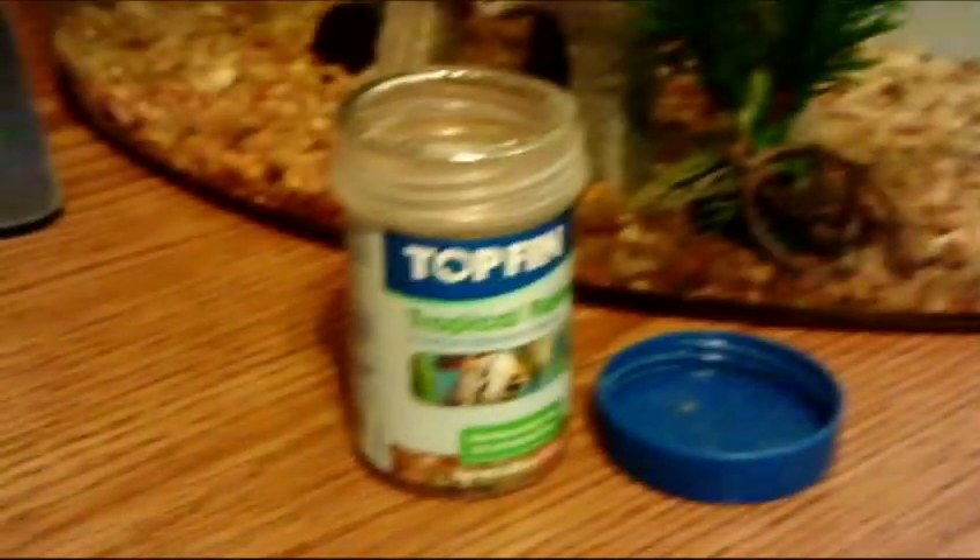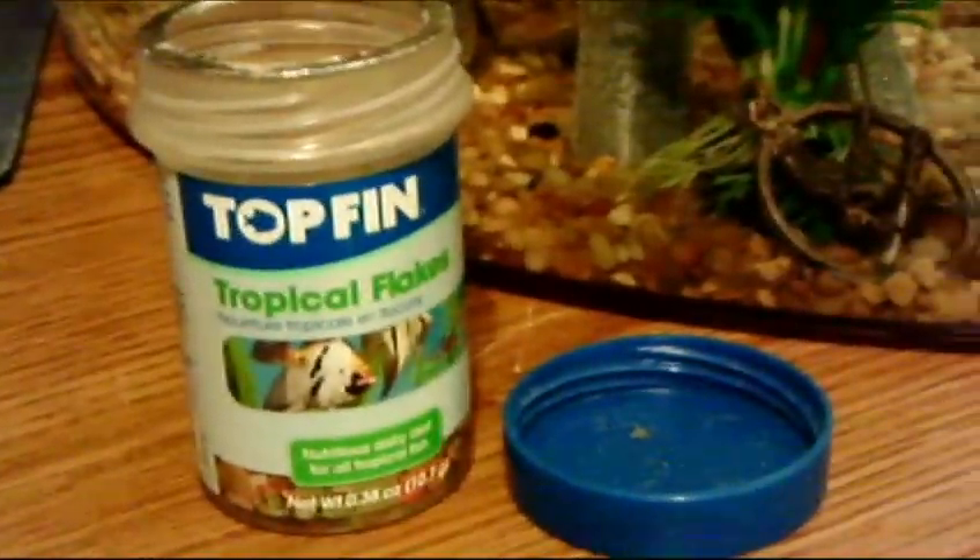Hey everyone, what's up? It's VermaGuy101 here, and today I wanted to show you some cheap fish food that you can get for a small community tank. This is my community tank that I have — a 5-gallon aquarium. I have one platy and I believe two minnows in here.